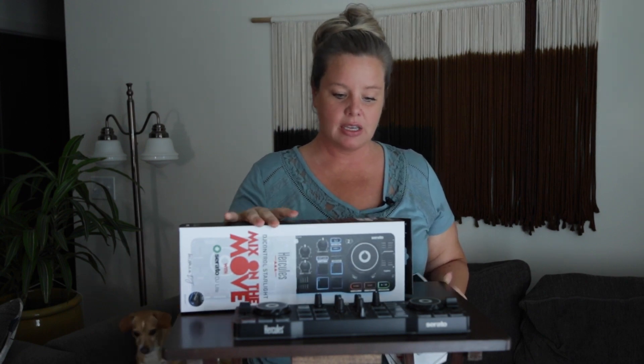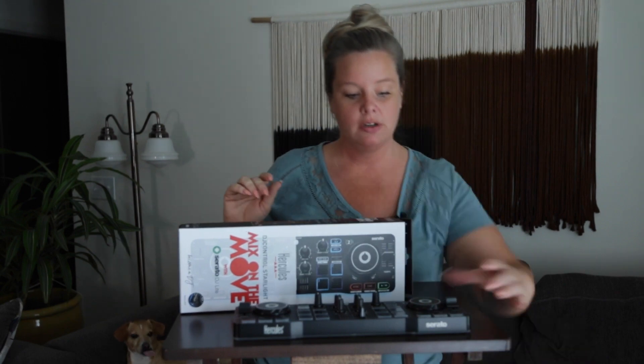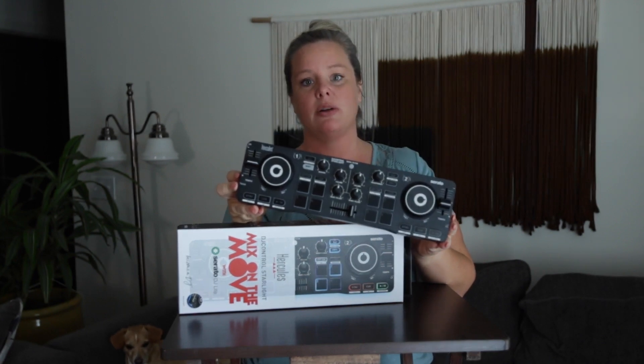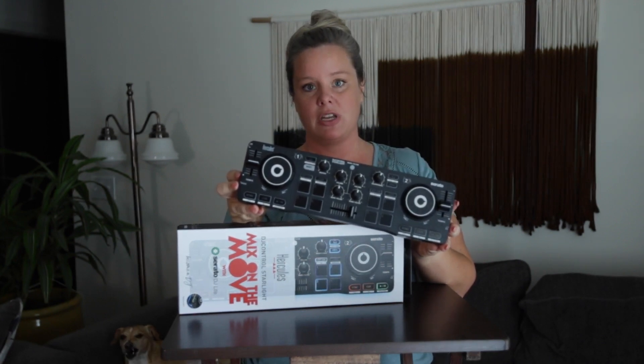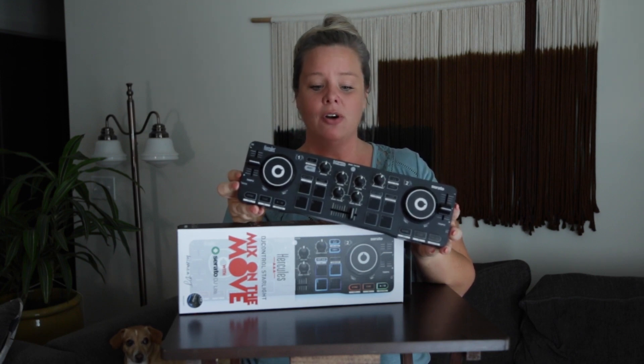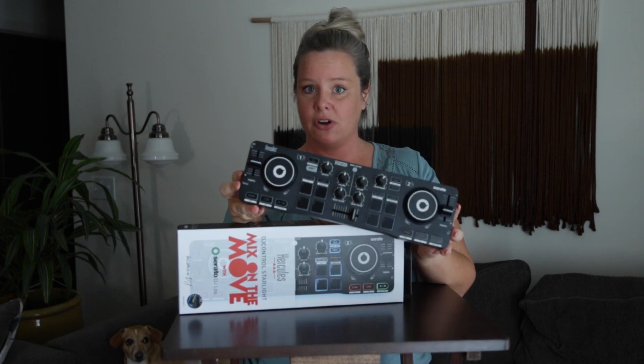It is PC and Mac compatible. It is a nice little controller for backups — just stick it in your backpack and make sure that you are covered should anything happen.